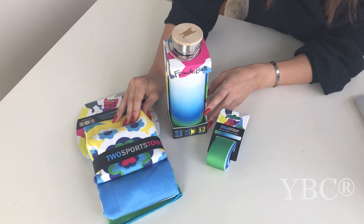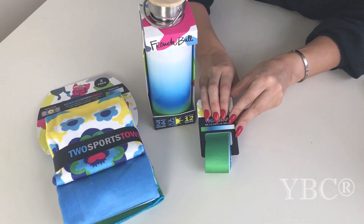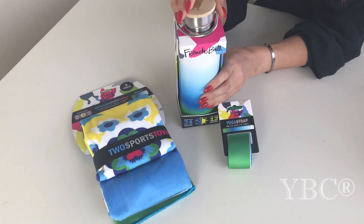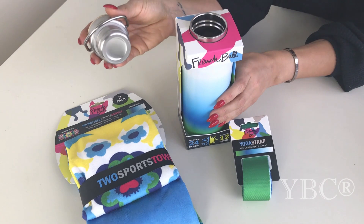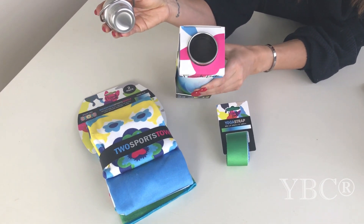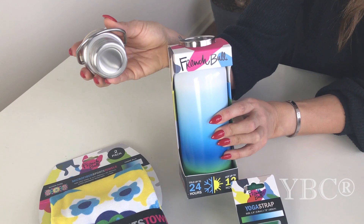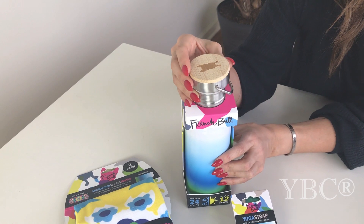From French Bowl, we have a water bottle which retails for $19, a yoga strap which retails for $9, and a sports towel which retails for $19. This French Bowl water bottle brings stunning design to exceptional performance. Liquids will stay cold up to 24 hours and hot up to 12 hours in this double-walled vacuum sealed bottle. Made from non-toxic stainless steel, the double-walled non-sweat design keeps condensation from forming on the outside. The sustainable bamboo wide-mouth top is designed to allow ice cubes to be easily added.